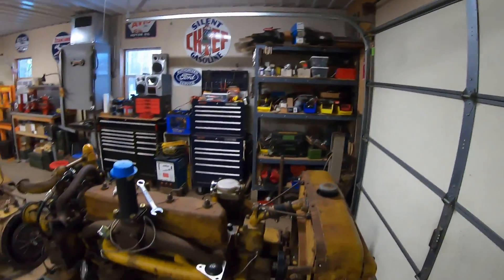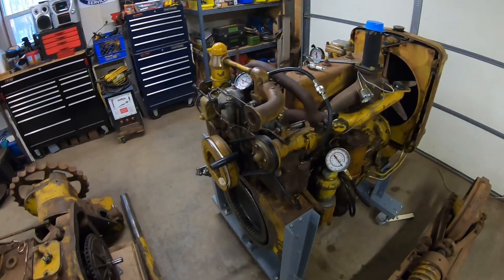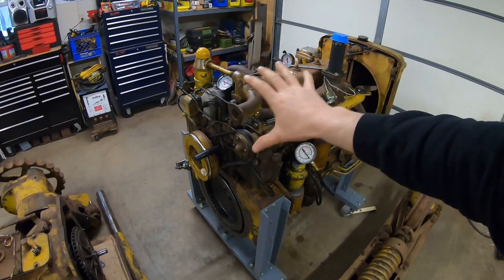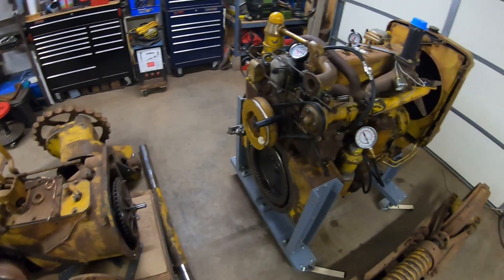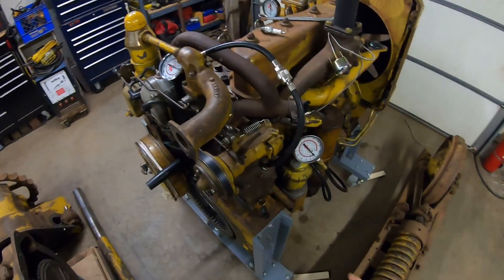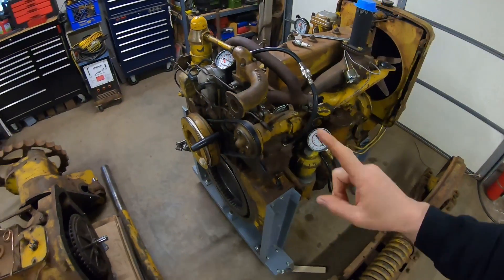That being said, we've got one that's as close to brand new as you can get right here. You can see I took some of the periphery items off since the test run yesterday. We're getting ready to start bolting all these things up, but first I've got my compression gauge hooked onto this. We're going to see what this one has right now.